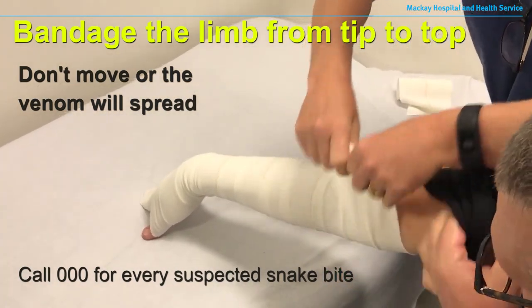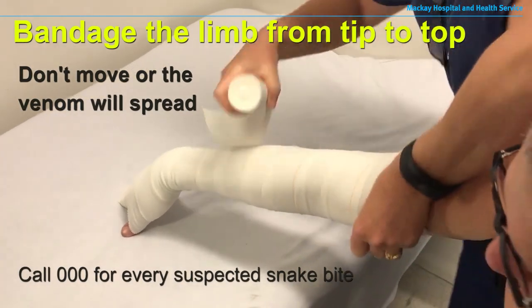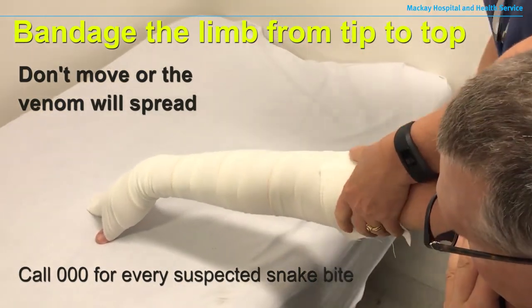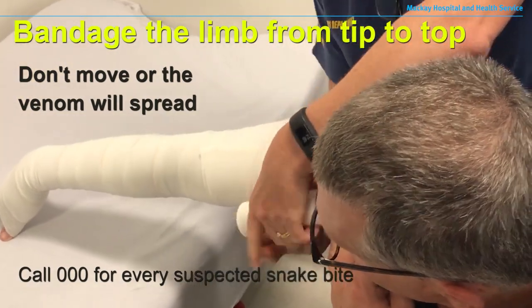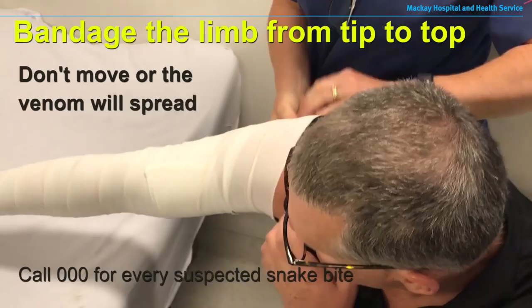If you're moving around too much looking for a bandage, you're probably going to do more harm than good. It's important to immobilise that limb. You need to go from the end of the limb up towards the body and then back down again.